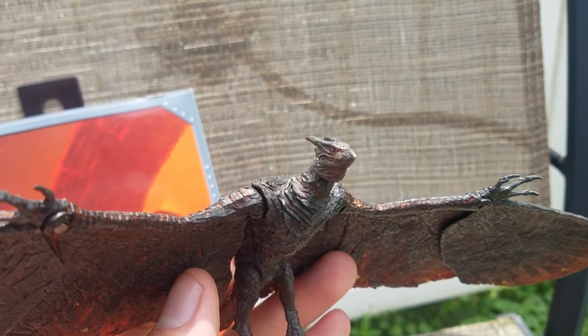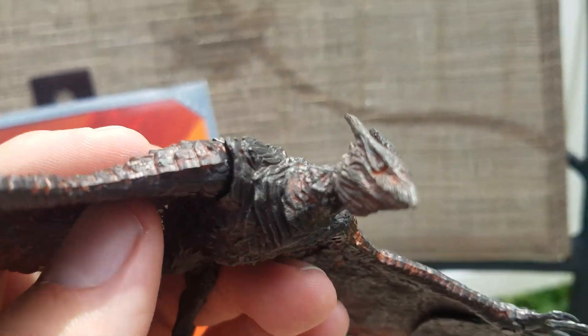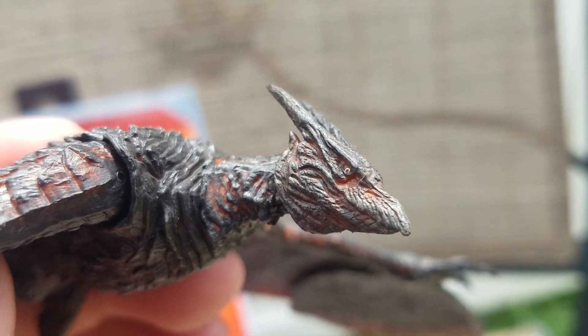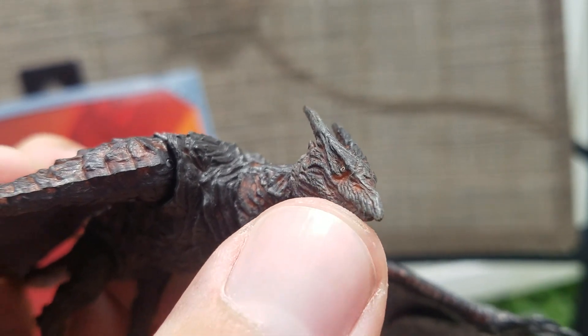And then we have Rodan himself. I love the creases and lines — it almost has this wooden texture. Not that the figures wouldn't, but Rodan himself, it's like carvings in wood almost.